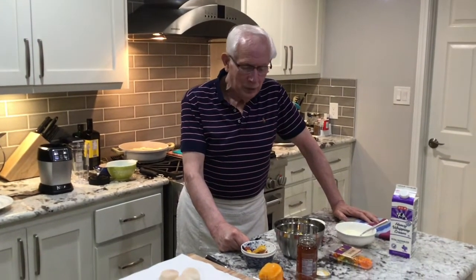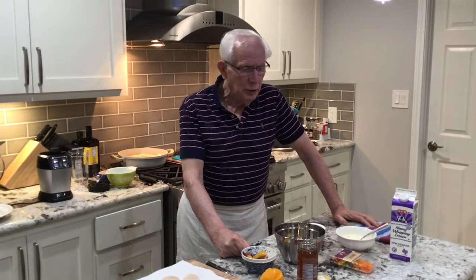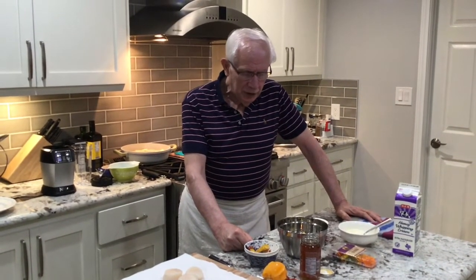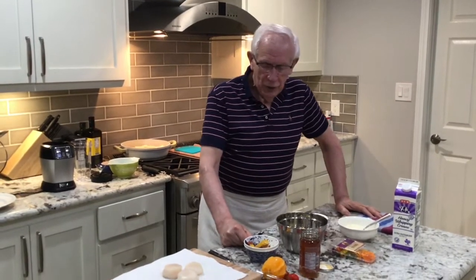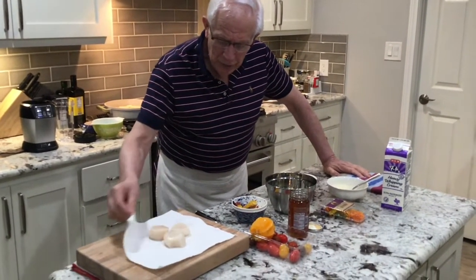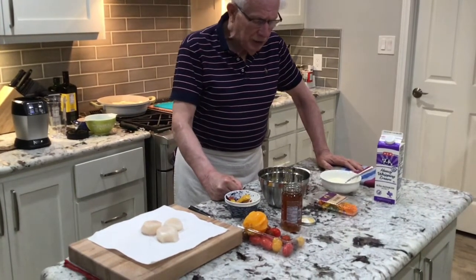Cooking with Gaspard. Today I will do a very simple summer dish. I was in Central Market yesterday when I bought scallops — sea scallops, wonderful. So I decided to do a light dish.